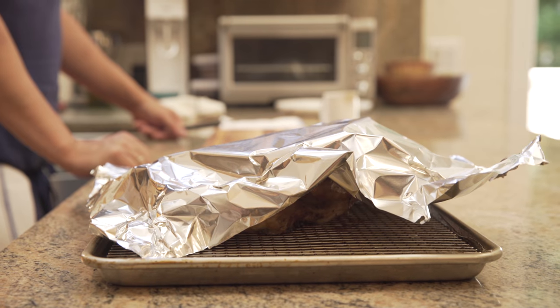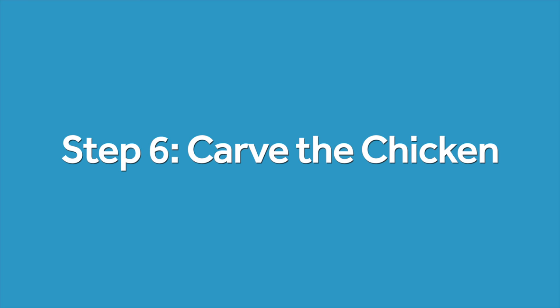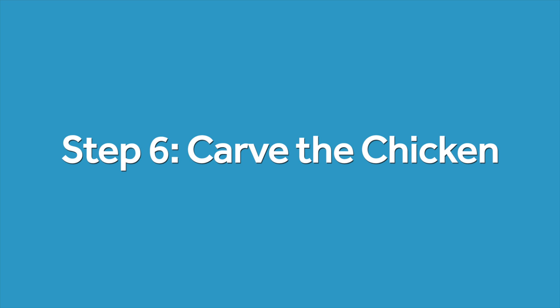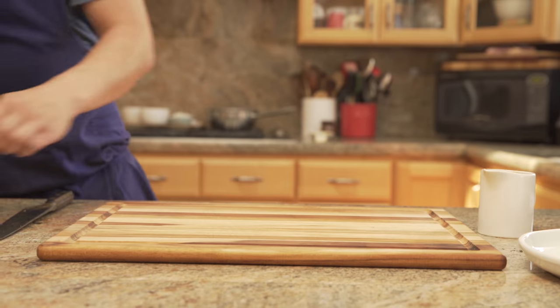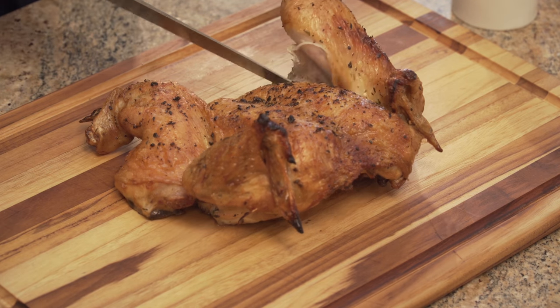When the chicken is done, tent it loosely with foil and allow it to rest about five minutes before carving. To carve, start by transferring it to a large cutting board and use a sharp knife to gently separate a leg from the body.